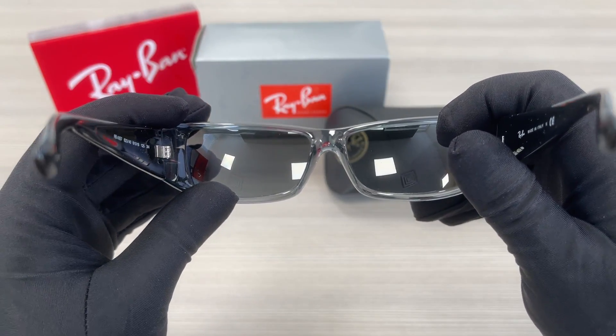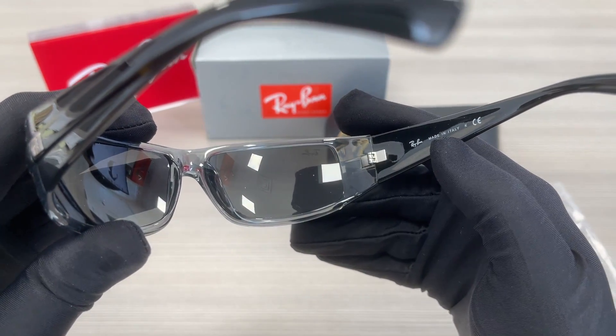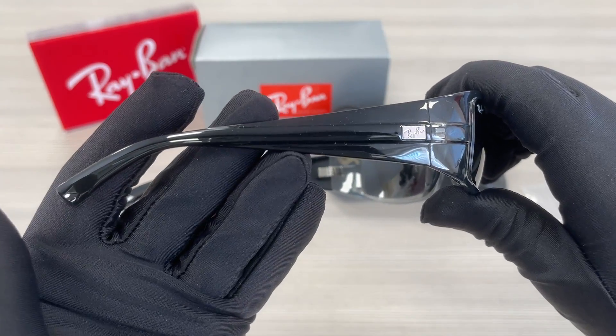This is the inside of the frame. This frame is made in Italy. The other side of the temple is the same.